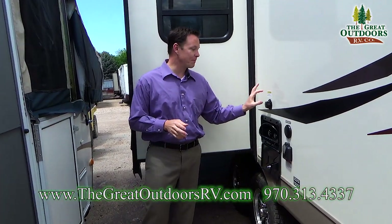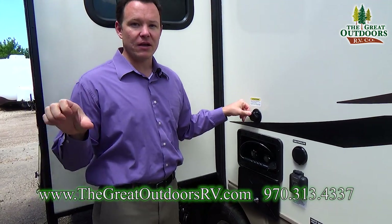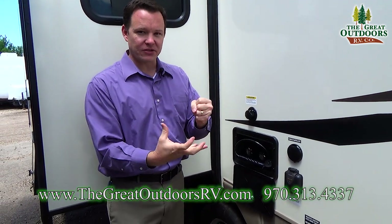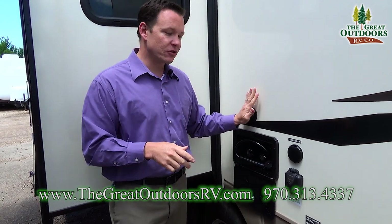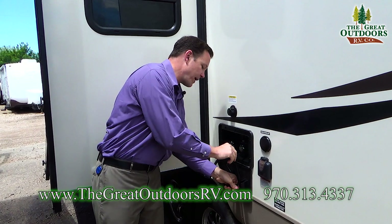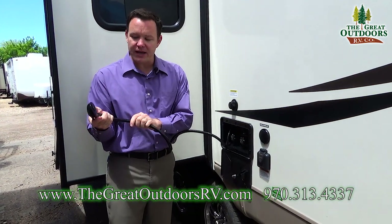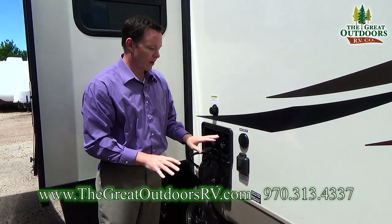Over here you do have a black tank sewer flush — that's a really nice feature. Instead of having to drag a water hose inside your camper down the toilet and putting a spray nozzle on it and maybe making a mess, you just hook up a water hose right here and it sprays out the tanks for you. Outside shower with both hot and cold water — you can set the temperature however you like, and then there's a little button to turn it on and off once you have the temperature the way you like it.